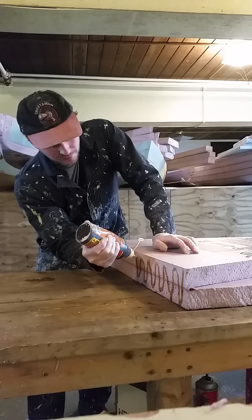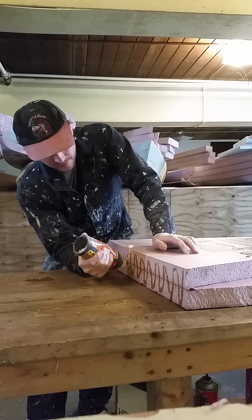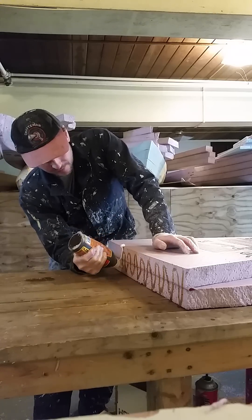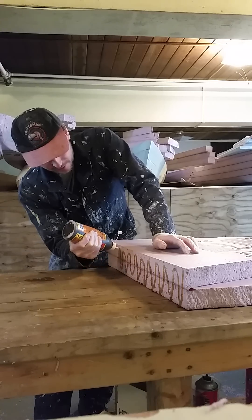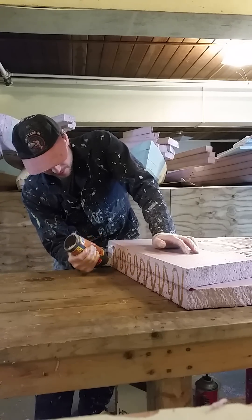Obviously Gorilla Glue will run, so the quicker you can work the better. It's a good idea to have a surface you don't care about underneath. I usually do this over a sheet of plastic so it won't stick to anything I care about. This won't be a problem.